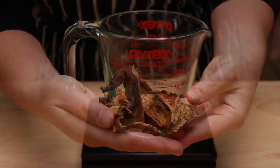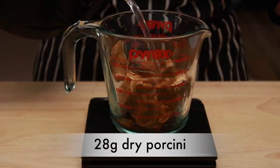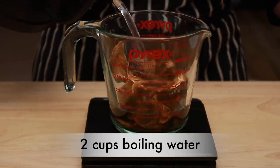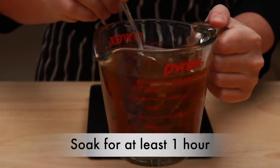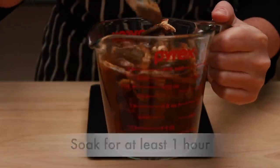Before we get to the dough, let's soak some dry porcini mushrooms for our sauce. I am using 28 grams of porcini and 2 cups of boiling water. Give them an hour and you'll have the most delicious mushroom liquid to sauce your pasta.